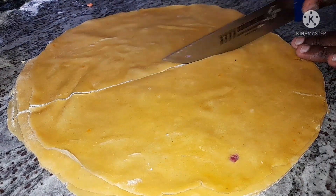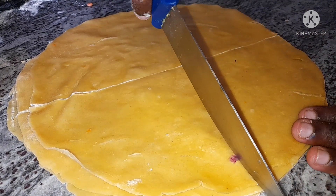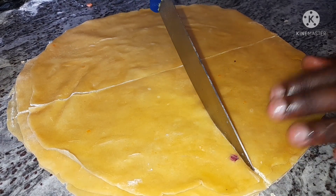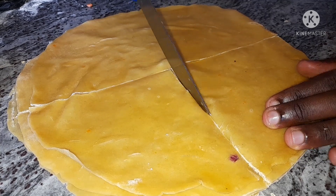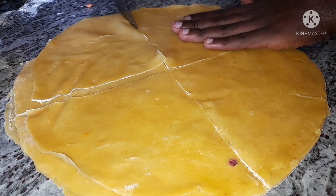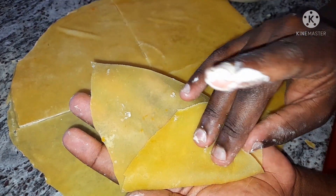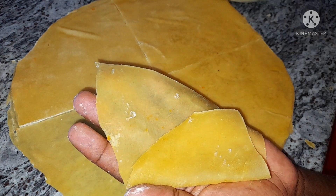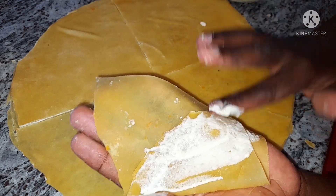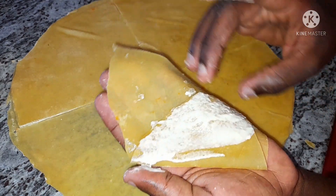Cut the sheets into four equal shapes. In case you've missed any information in this video, check out the description box — I'll write everything down below. I made a mixture of water and flour to make a thick paste, which I'm using on the samosa sheets to make a nice samosa shape.